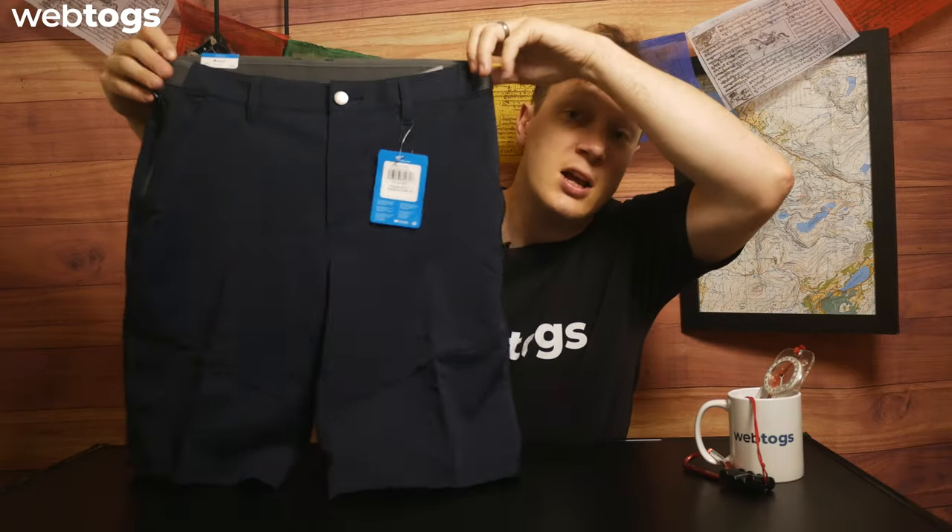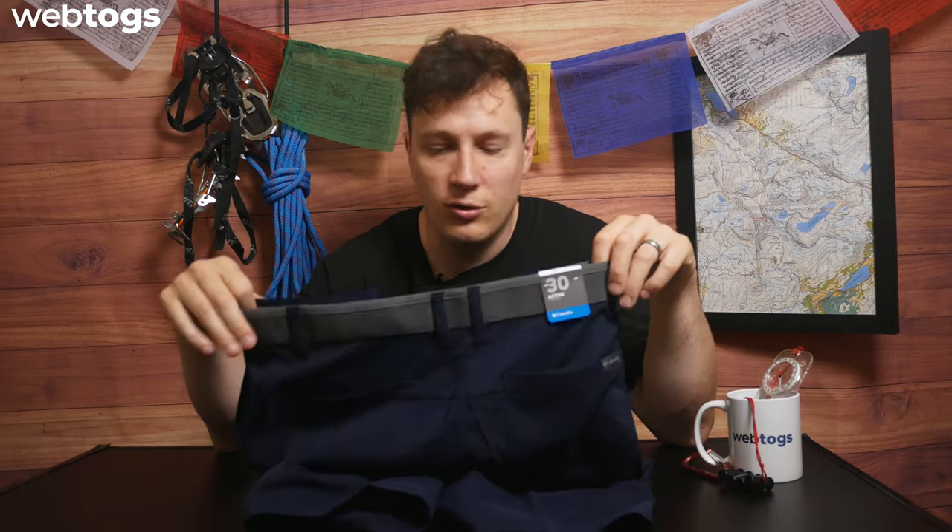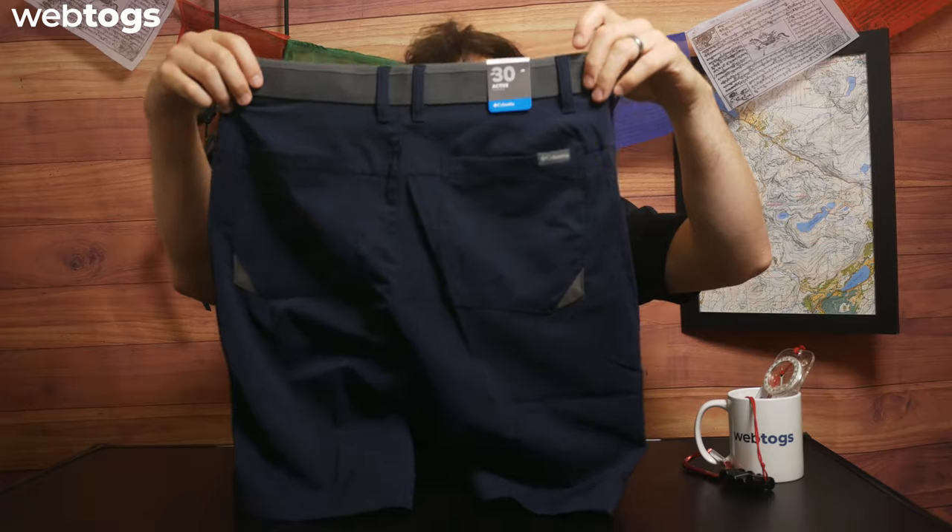They're not a sport fit or a slim fit — they're a basic fit. Columbia did that intentionally to make this short an all-rounder, so no matter what hiking, climbing, or scrambling you're doing, you can wear these. Around the back there are two traditional back pockets, which are quite stretchy within the material to work with that overall feel and the Omni Shield technology. They're nice and spacious but none of them are zipped, so if you're doing scrambling, just be mindful — you don't want things popping out of your back pockets.